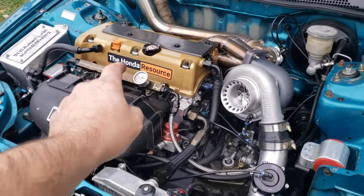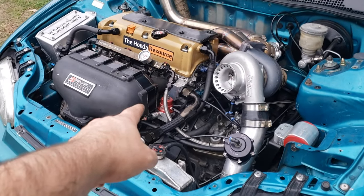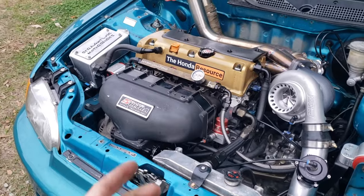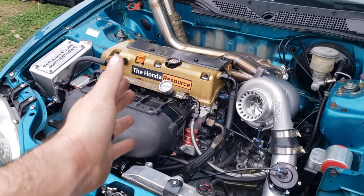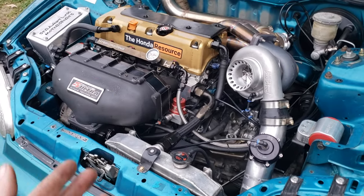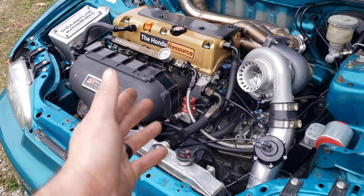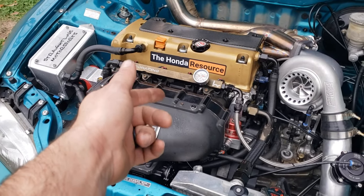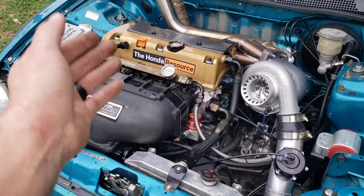This engine is a K24 A4 bottom end block. It's been resleeved by Golden Eagle, has Sainz Performance 300M rods with 625 bolts, Reus pistons on the bottom end, and does have a RSX Type S oil pump on the head.